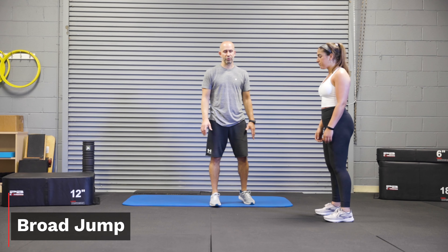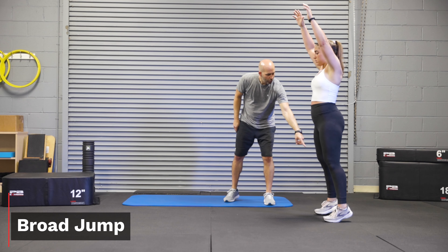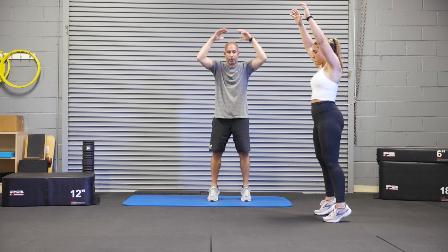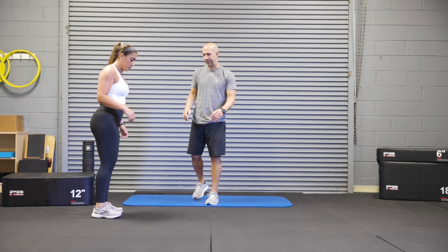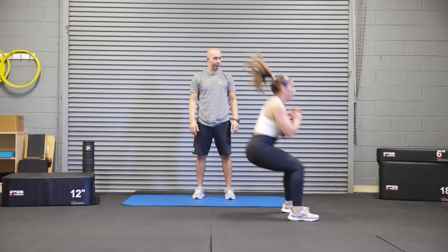This is our broad jump exercise where I'm going to have the athlete raise their arms above the head, off the ground on their toes. We're going to swing the arms down and then power forward into the broad jump. We're going to turn and repeat the other way. Arms are up, drive down, and then power forward.